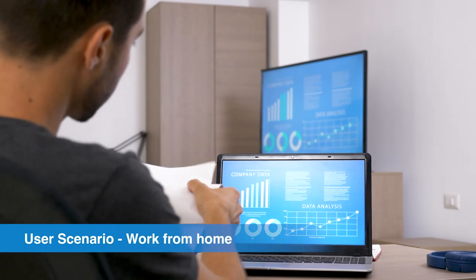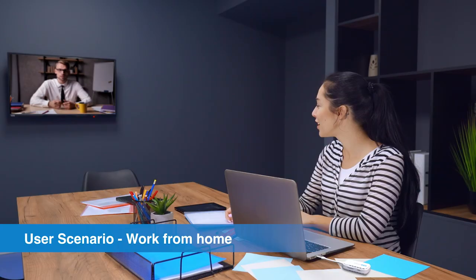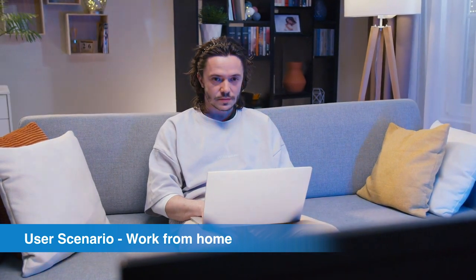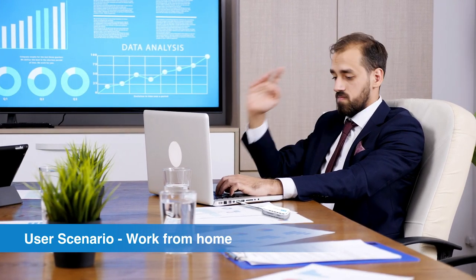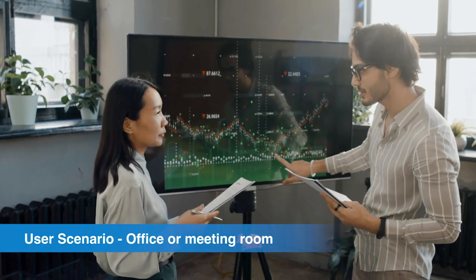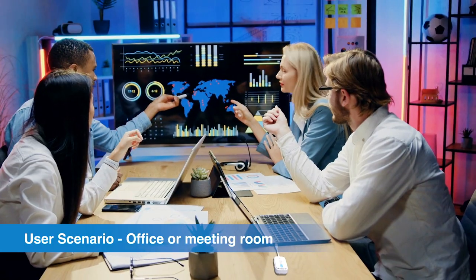Now let's explore some user scenarios where EasyCast Pocket can be useful. One common use case is for people who work from home. With EasyCast Pocket, you can increase your efficiency during your work routine and online meetings by using Extend Desktop Mode wirelessly. This allows you to work on your laptop while simultaneously viewing your work on a larger screen, such as a TV or monitor, without the need for cumbersome cables in an office or meeting room. EasyCast Pocket allows you to enjoy mobility without being limited by space and wires.